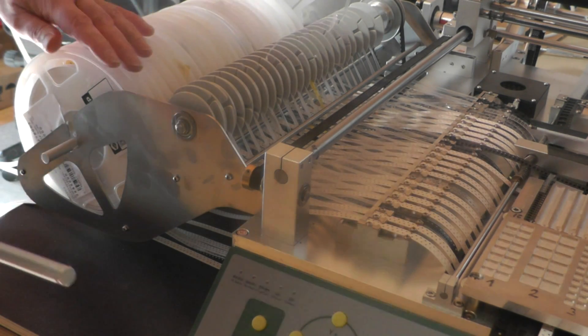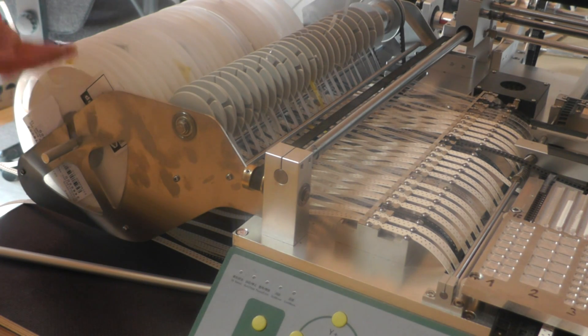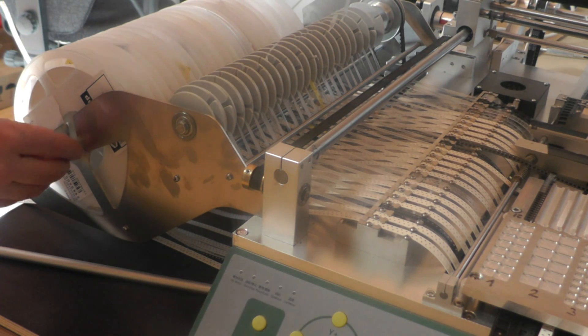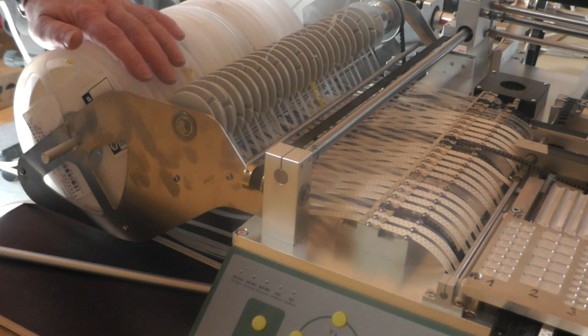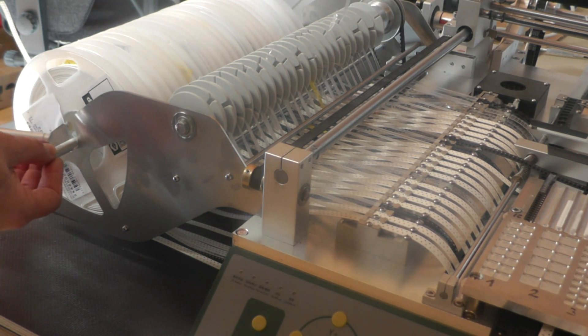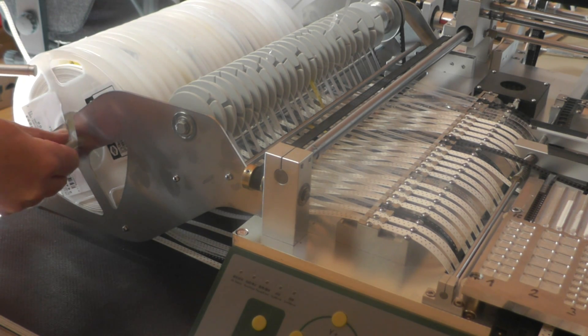Because if you want to remove this rod, you have to lift all the reels to the top to be able to remove the rod. And then you have a lot of work to do to bring all these reels back into the right position again. So I have changed this rod with another one with a smaller diameter, which can be easily pulled out here.